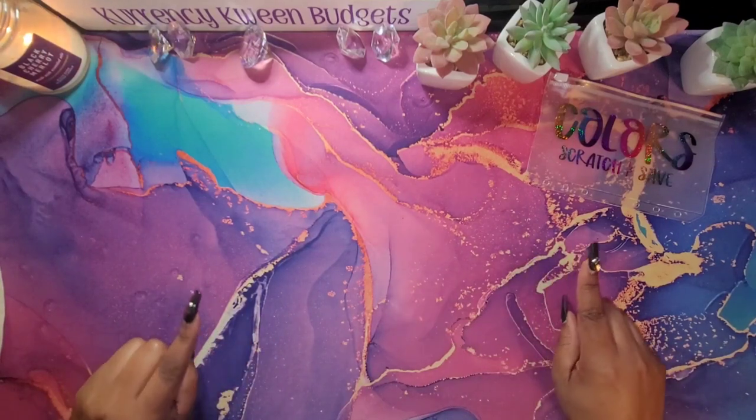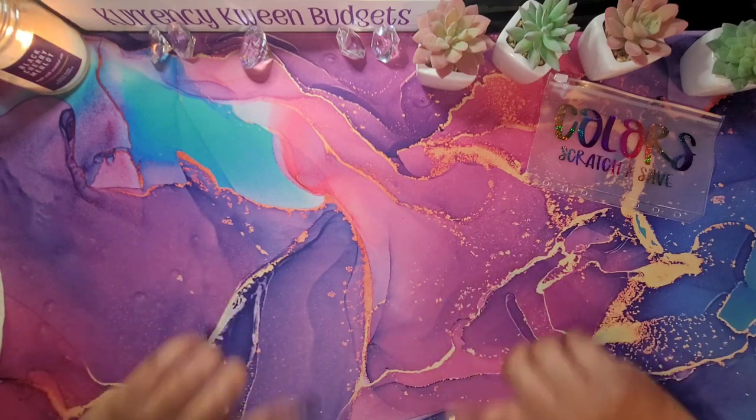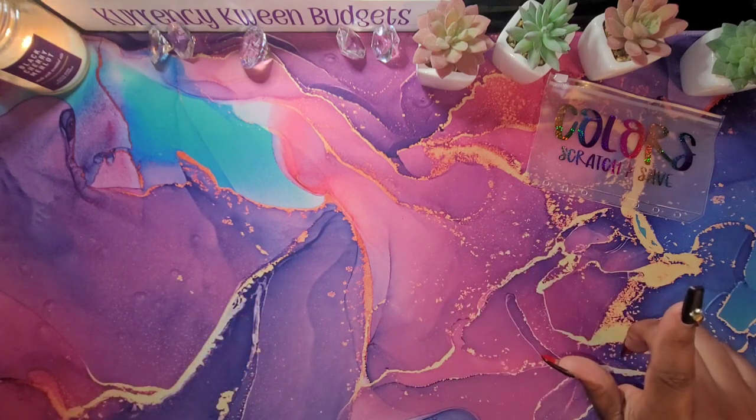I am going to start with my planner reveal because I want y'all to see what I've worked on. I know y'all don't be staying through the whole video, but I want y'all to see.